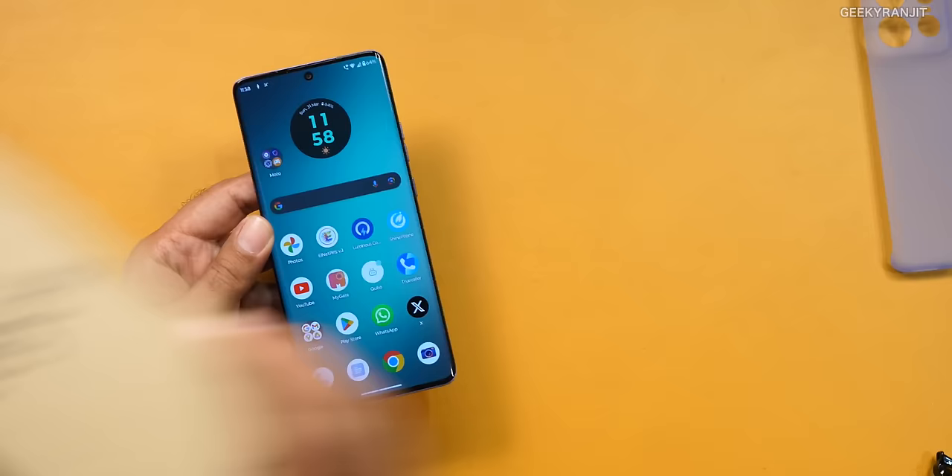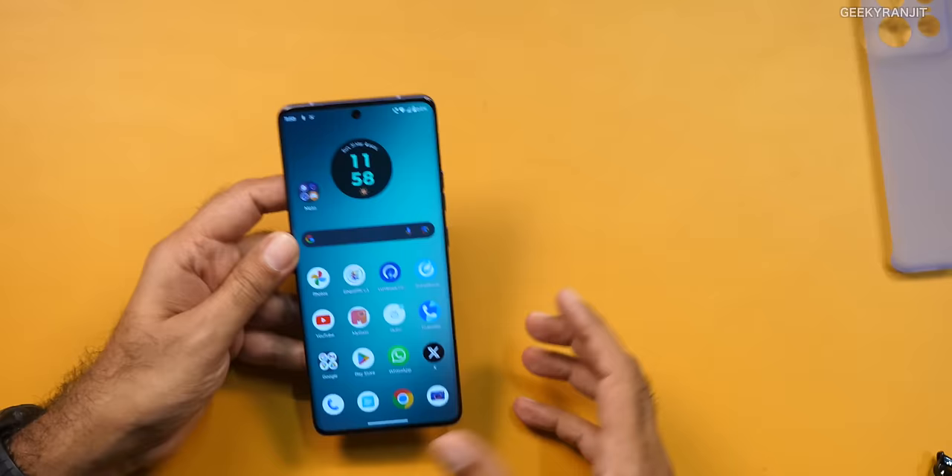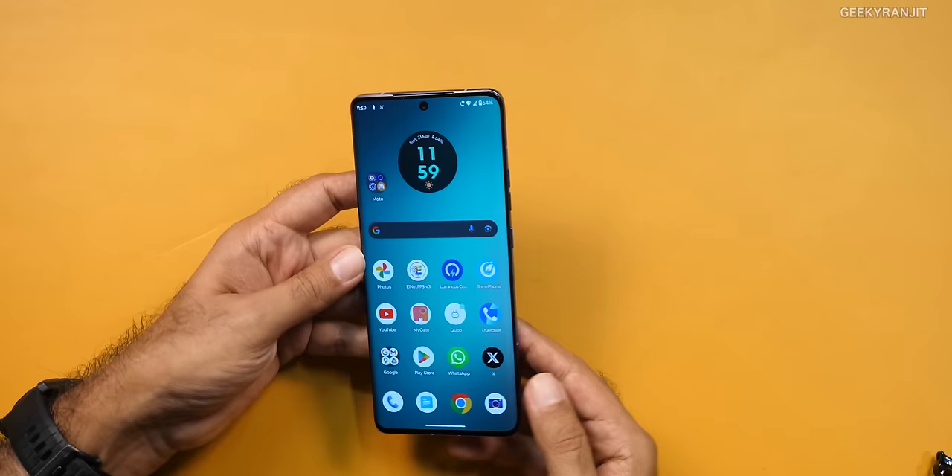This is the handset itself. Like many Motorola phones, it has that curved OLED screen — specifically a P-OLED screen. I like the fact that if you notice the bezels, the top bezels, side bezels and everything, they are very, very symmetrical.